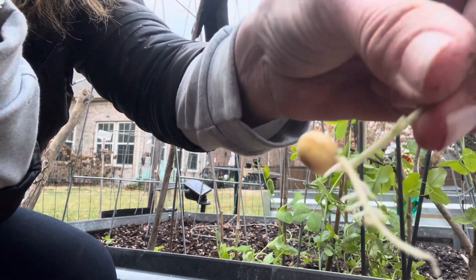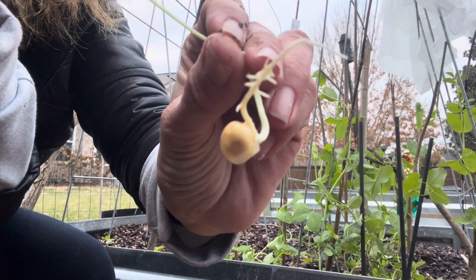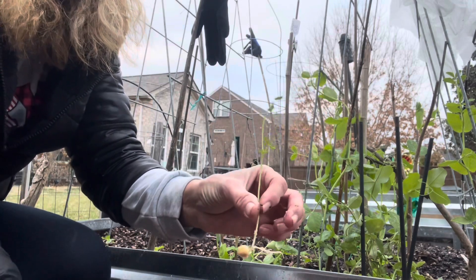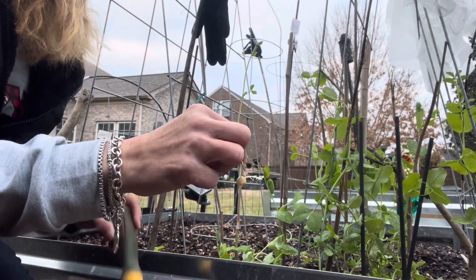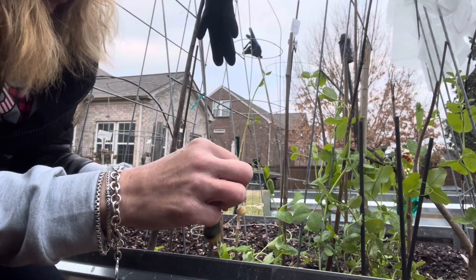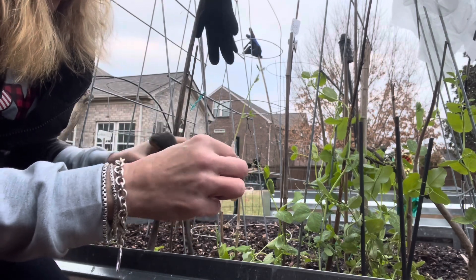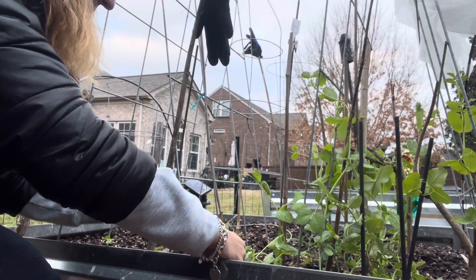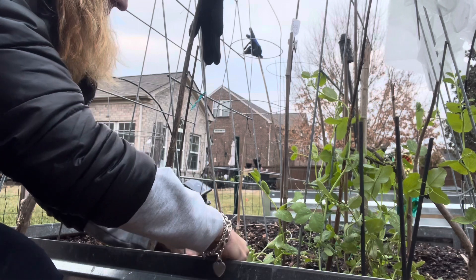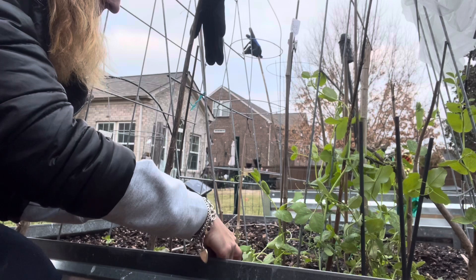Can you see the little extra growth coming off the side there? Pretty cool. These babies were like saying, 'Plant me, mama, plant me!' So we had to get these in the ground and hopefully they will take. I didn't destroy them — I've got my little digger tool here. Pop that down in there. Hopefully I'll be checking on them and do a follow-up video.